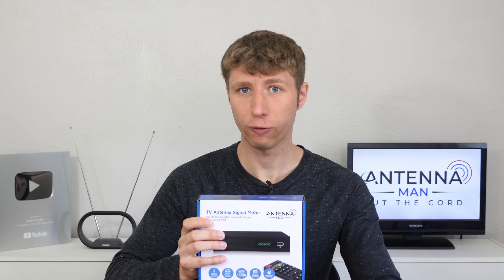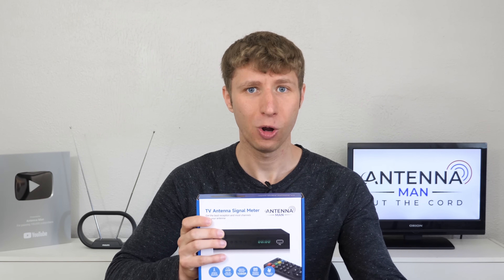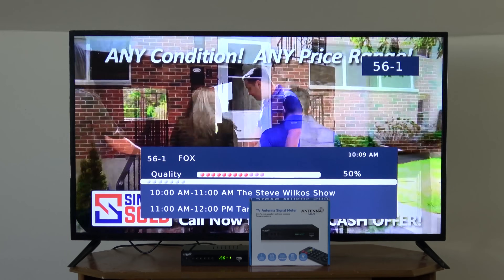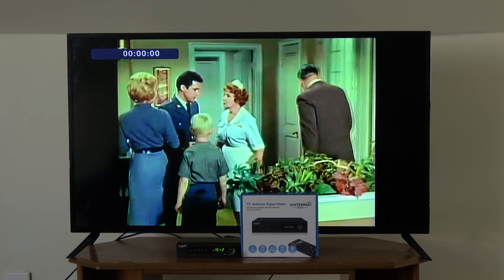Note that this recording feature, while useful, is not going to be on par with a standalone DVR like the TiVo, HD Home Run, or ZapperBox, as my unit has been optimized to be used as a signal meter, not a DVR. This feature should only be used sparingly.